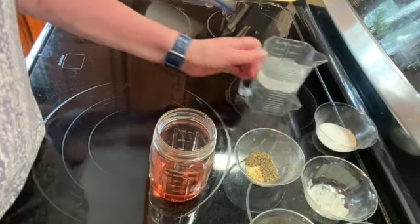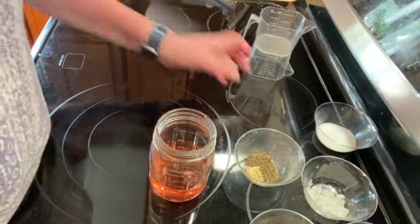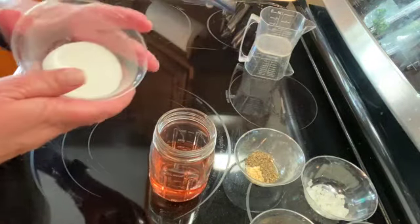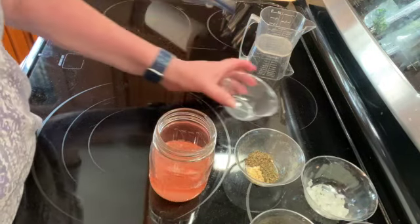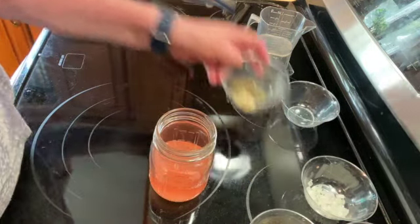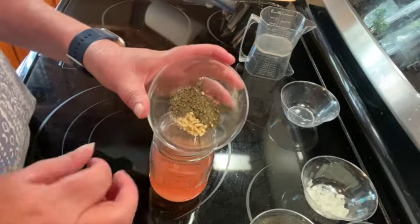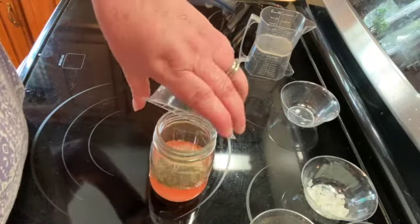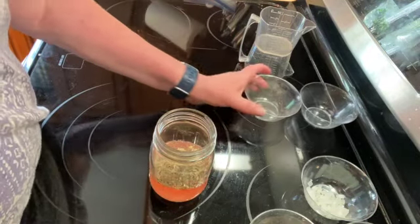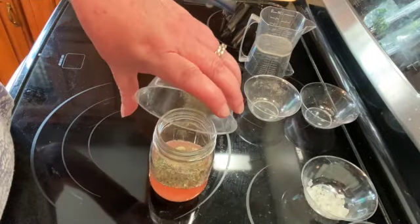Then I have a third of a cup of water, two tablespoons of sugar, a half a teaspoon of dry mustard, one teaspoon of thyme, a half a teaspoon of basil, a half a teaspoon of oregano, and a half a teaspoon of black pepper.